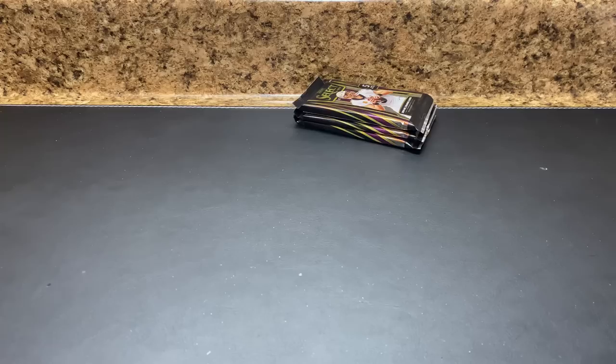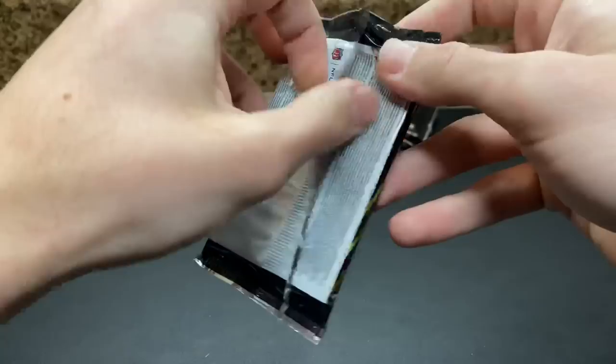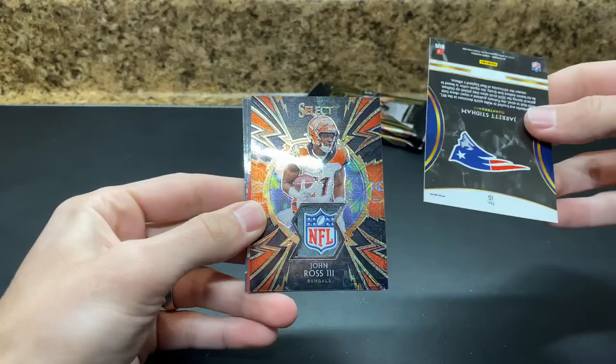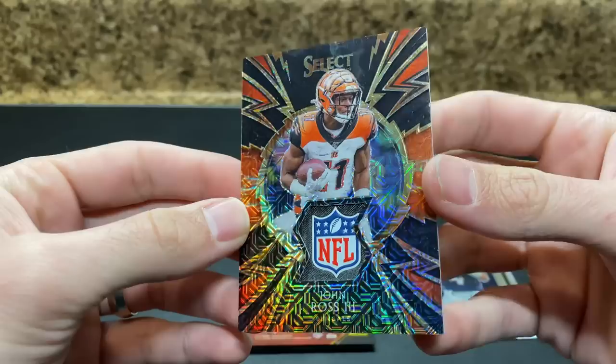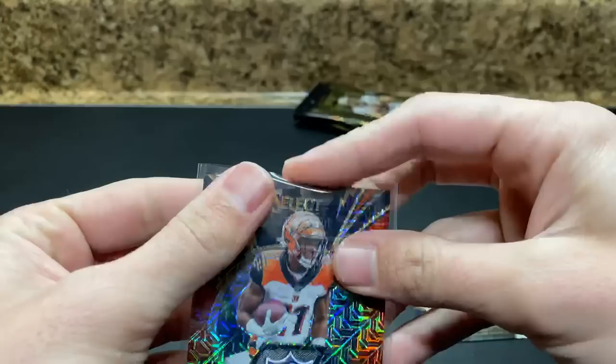We've got three packs left — should go jersey, then the base auto, and then the last pack is our patch auto. This is really, really thick — this feels like a patch. It doesn't appear to be jersey; I think a jersey would be a little thinner. Tie-dye. It's John Ross — but oh, there we go. One of one! John Ross. That is sweet. One of these actually got hit in my store the other day by a customer in a regular box — it was Jordy Nelson.